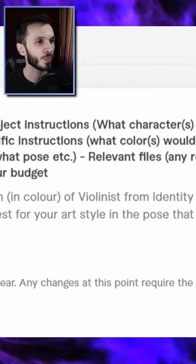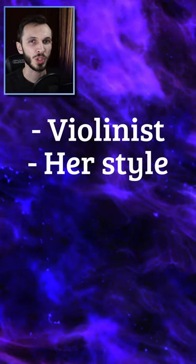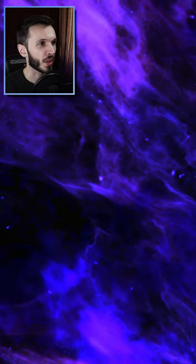I didn't really give her too many things that she needed to do. I asked her to do a violinist from Identity 5 art in the style that she wanted to, in the pose that she wanted to, for her to surprise me. And I'm about to open it up and have a look at the final design.